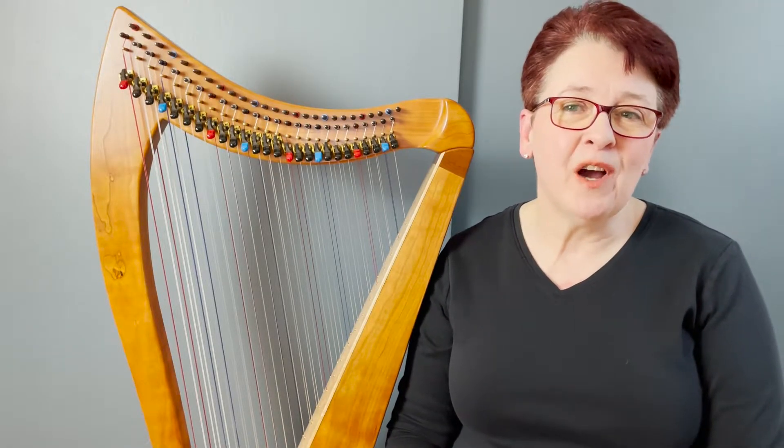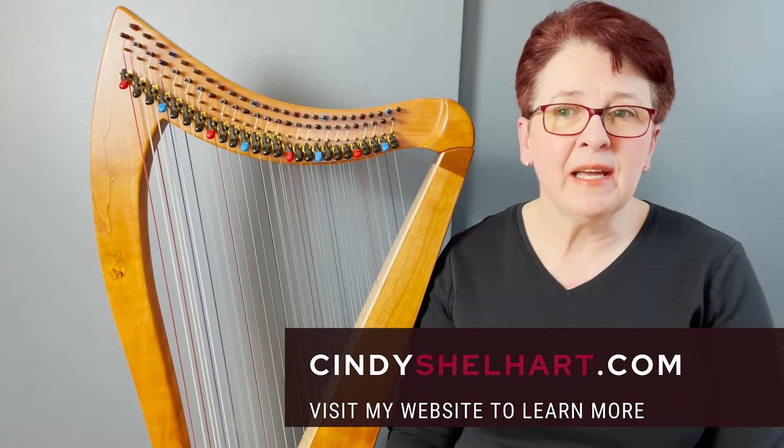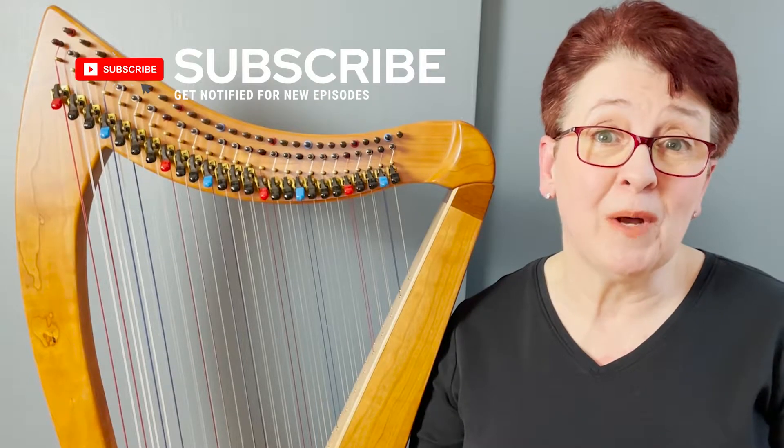Welcome, or welcome back, to our channel featuring the modern double-strung harp and its music. We've just finished up a series of double-strung harp FAQ videos featuring everything from what is a double-strung harp and its historical roots, to choosing an instrument for yourself and getting started playing a double harp. If you missed those episodes, it's never too late for some double talk — make sure to catch those episodes to catch up.